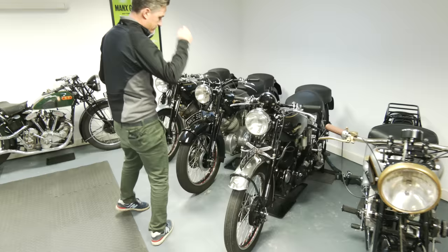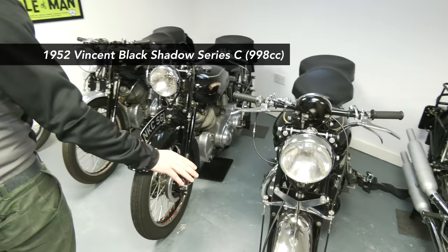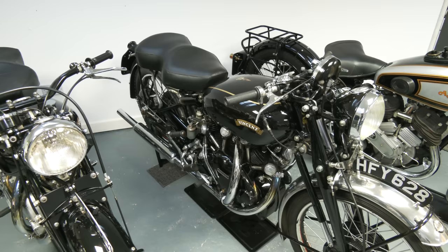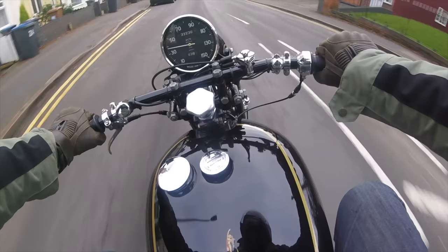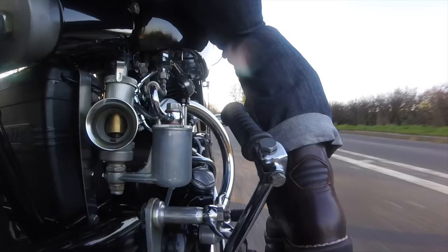We've got three V-twins here — all what you call Series C Vincents, made between 1950 and 1953. There's a Black Shadow, which was the ultimate top-of-the-range at the time: 125 miles an hour, 55 horsepower, polished ports, 1⅛-inch carbs giving a little bit more power. I've used this one a lot this summer — it's very reliable, very smooth, and I really enjoy riding it as much as I can.